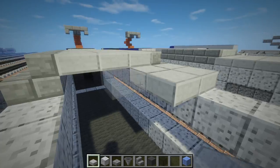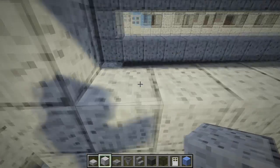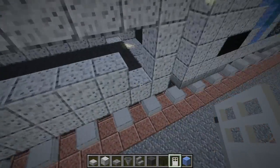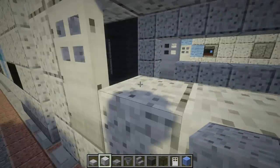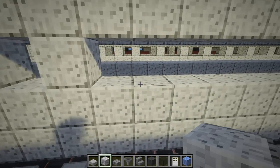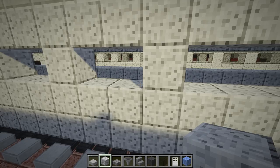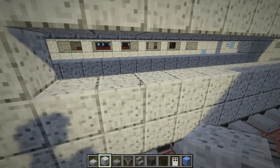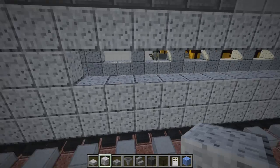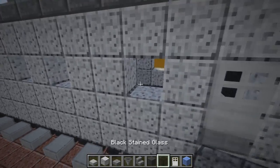Fill in the remaining gaps with stone slabs for the roof. Going down, one block away from the edge, leave an iron door, and next to it add one block of polished diorite, skip one, put two blocks, skip one, then one block and another — after that, skip every two blocks for the windows all the way to the end. Do the same thing on the other side, then fill in all the holes with black stained glass.